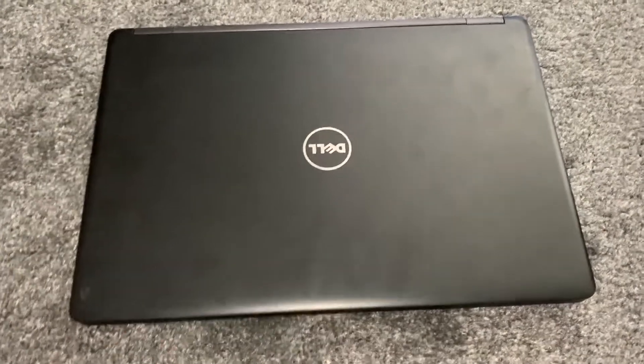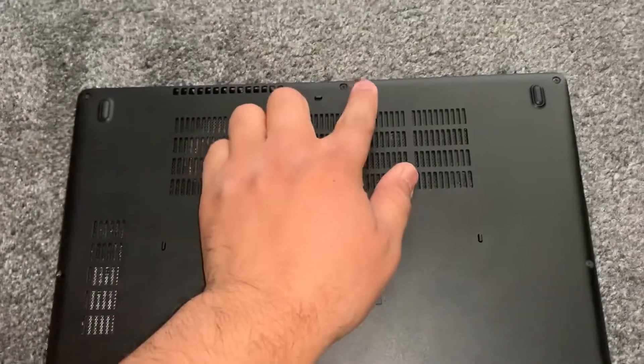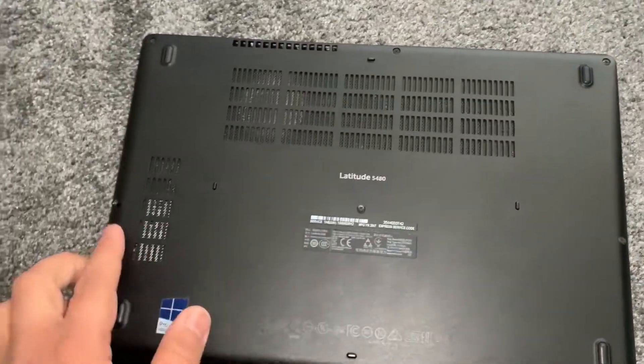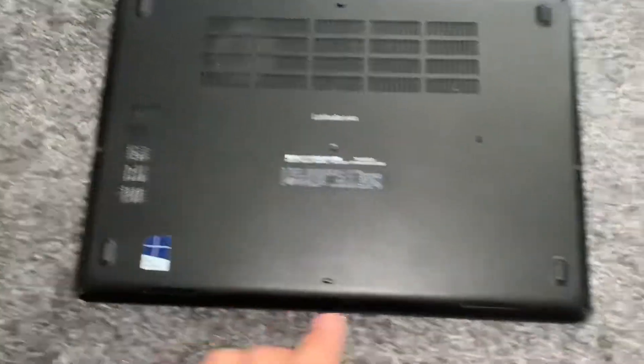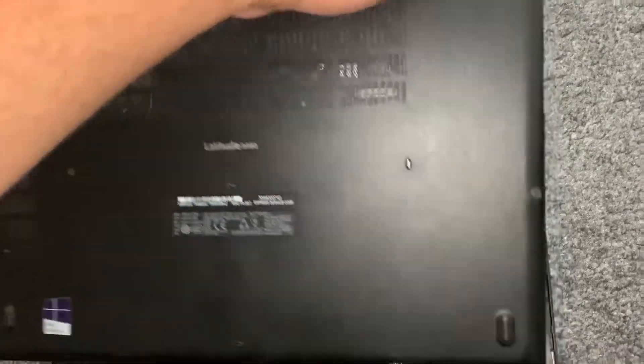Turn the laptop on the other side and remove all these screws as shown here. Once you've done that, put your finger here and then lift up the cover.